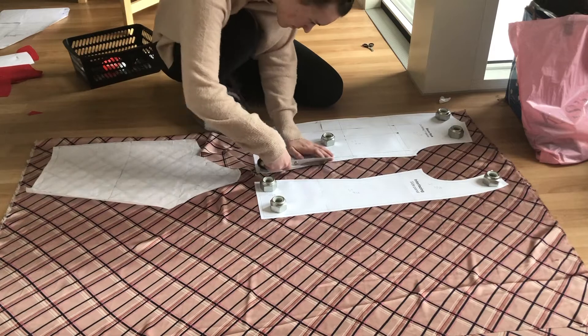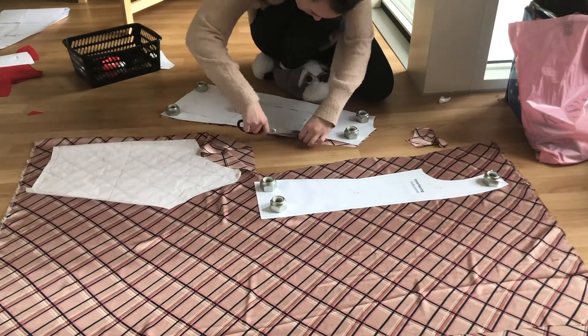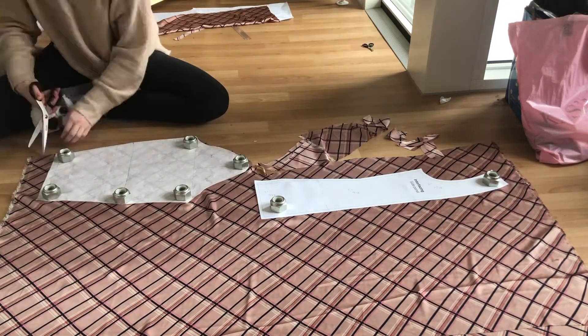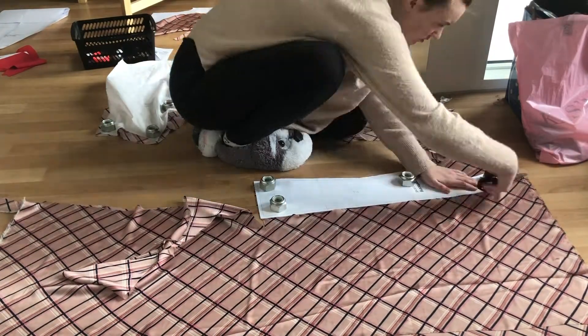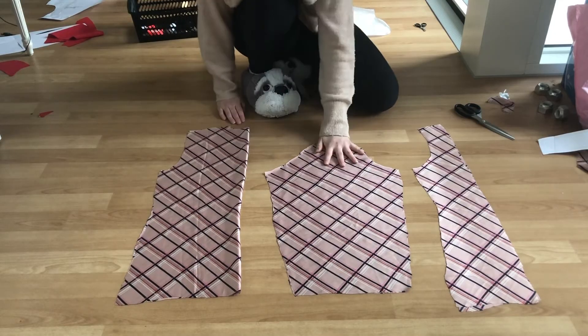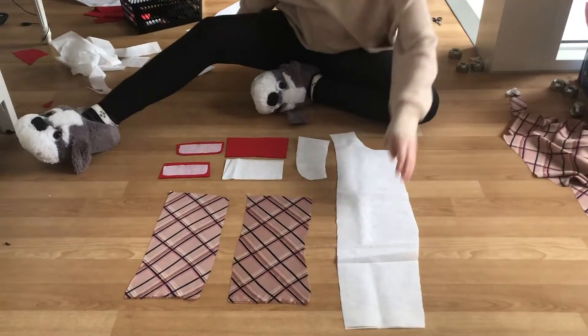Here I am cutting out the lining. I cut the back bodice on fold, the side panel of the front bodice, and two sleeves. You want to cut every piece of the lining and the facing one inch shorter than the main fabric. Here are all the lining pieces. I did not sew any darts in the lining fabric, so the only marking I made was the notch at the middle of the sleeve head.